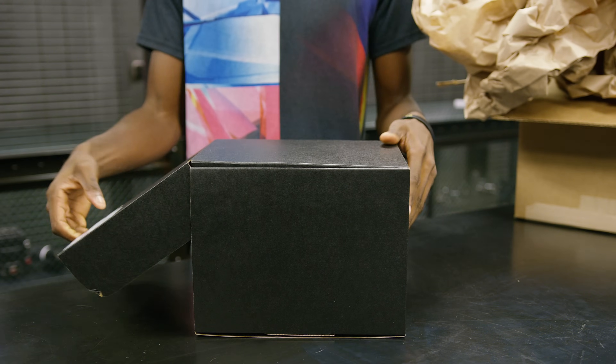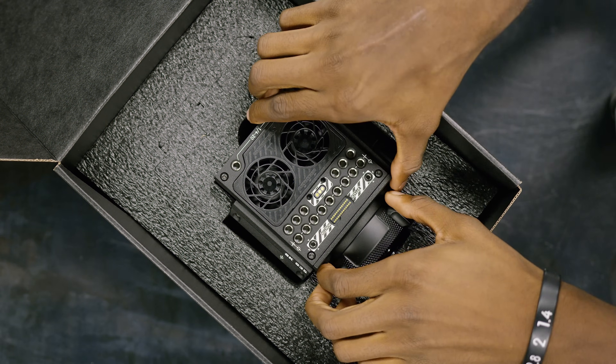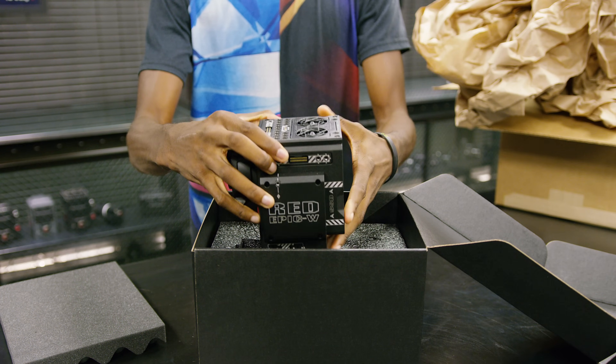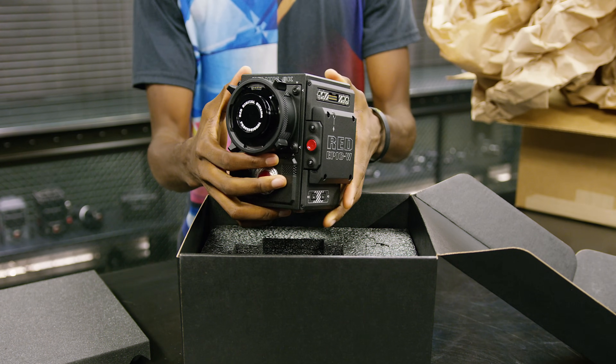So, the Helium sensor will come in two different RED bodies — in the Weapon, which I've showed you, did a whole video on it, check it out, and the Epic W. The Epic W is a brand new addition to RED's lineup. Yes, this is the first time you're seeing it anywhere.